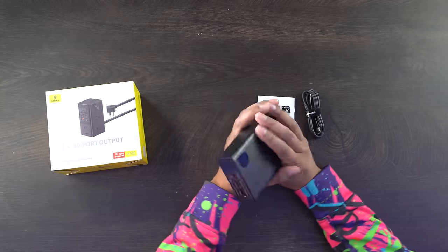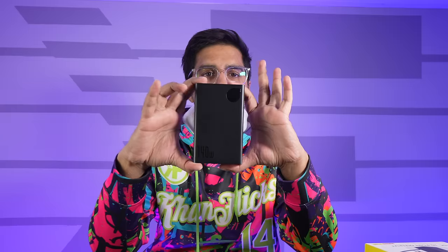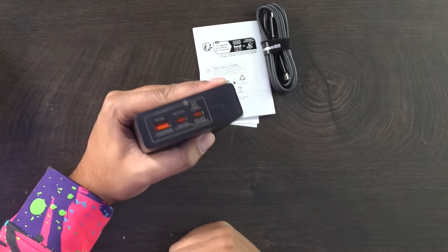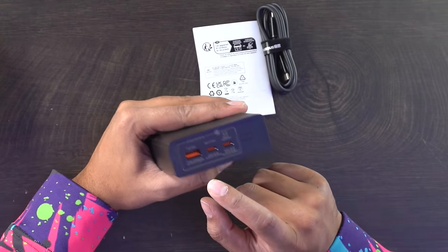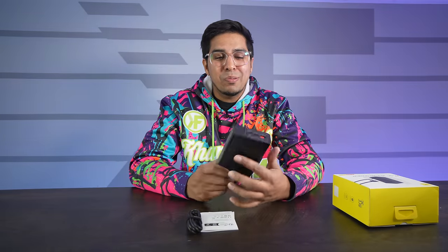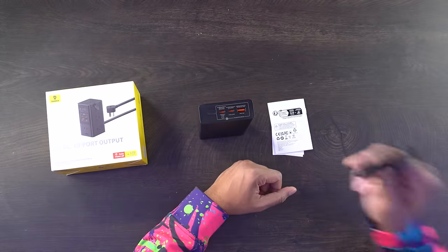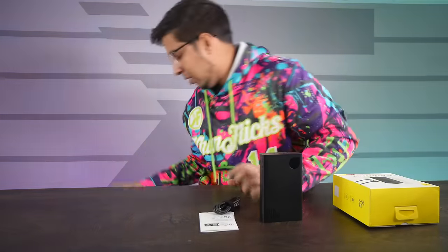This here is our power bank — surprisingly pretty light, I think it weighs about 450 grams. It's about this big and has a little display screen showing the battery life. You have your power button, two USB-C ports, and a USB-B port — that's about it in terms of ports. Kind of wish they had more, but it does charge your laptop, so that's pretty good. It does come with a USB-C to USB-C cable, so you don't really have to worry about hauling a bunch of cables.